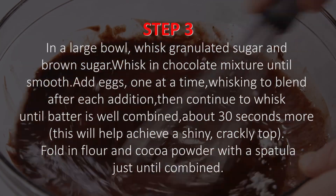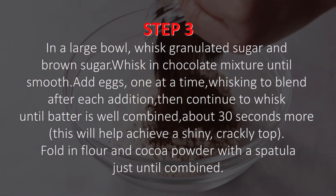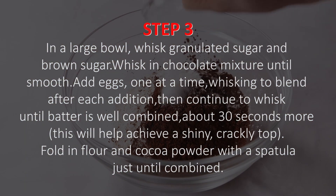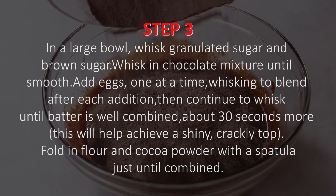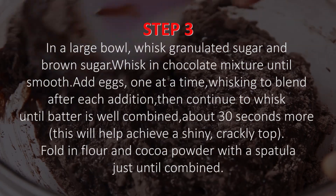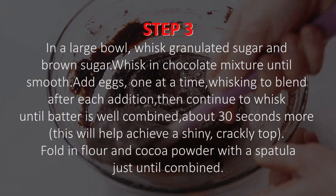Step 3. In a large bowl, whisk granulated sugar and brown sugar. Whisk in chocolate mixture until smooth. Add eggs, one at a time, whisking to blend after each addition, then continue to whisk until batter is well combined.